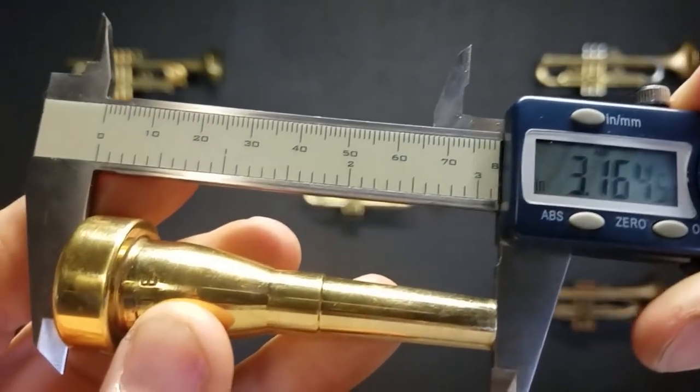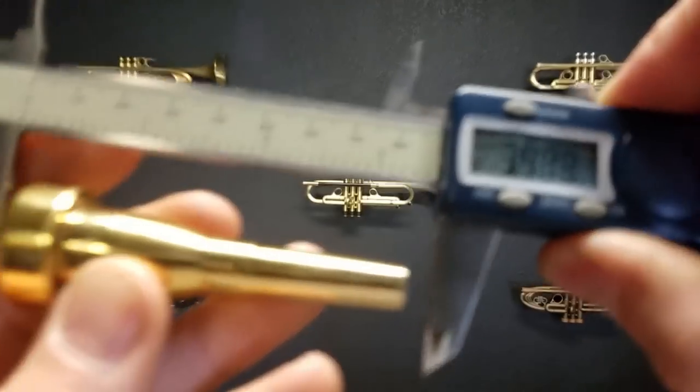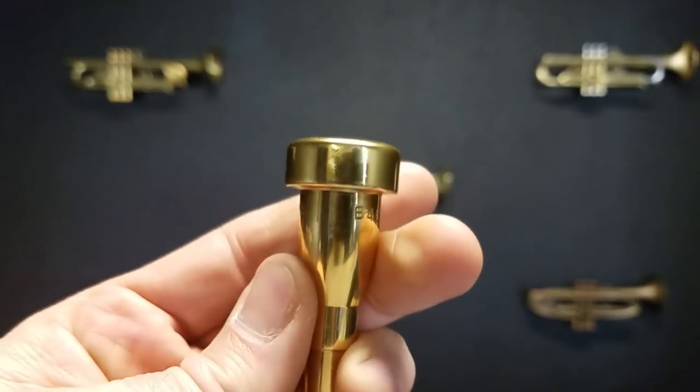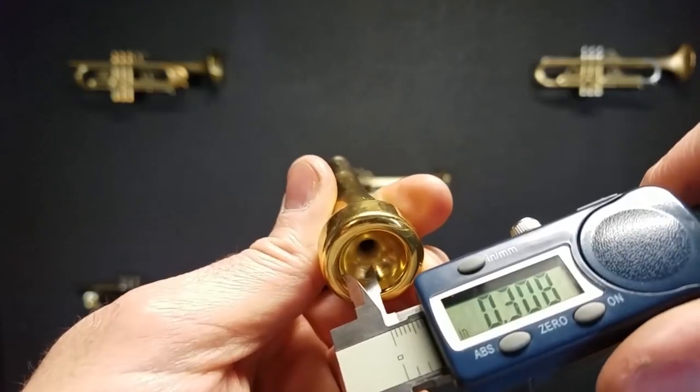So we get 31.65 if you round it up. And the 4 is the diameter. I'm going to measure the diameter, which is a little tricky to do on the camera.